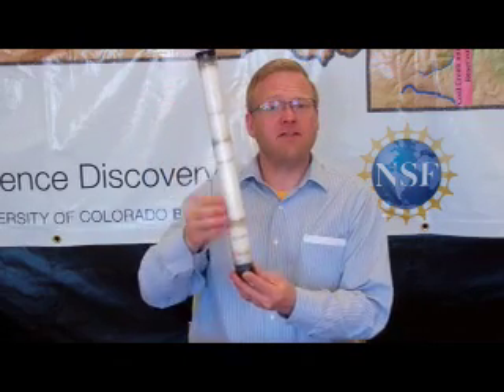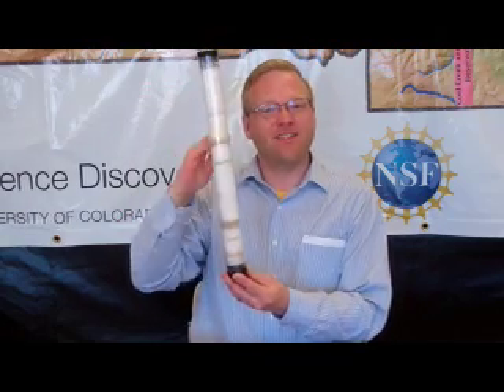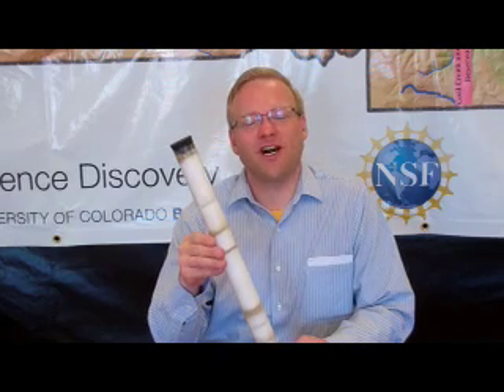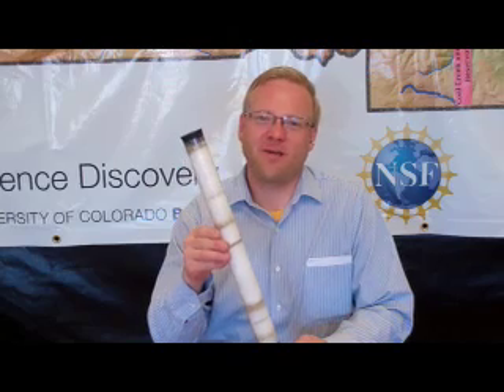Snow tubes feature different layers commonly found in the snow, including ice layers, sand layers, and different densities of snow. We use these in an inquiry-based model to help students understand the relationship between weather events in high mountain regions and the formation of the snowpack.